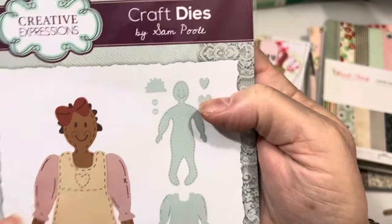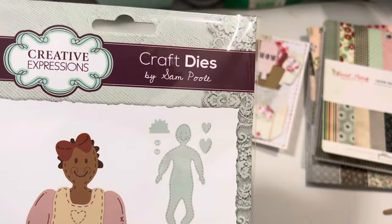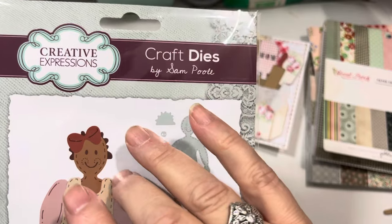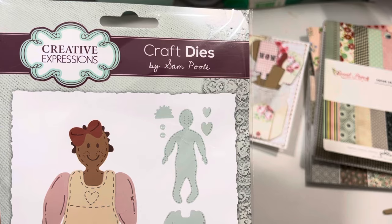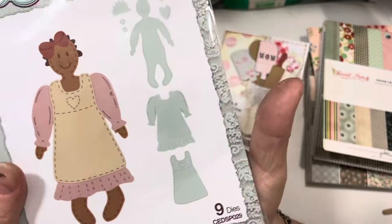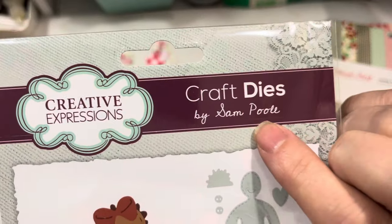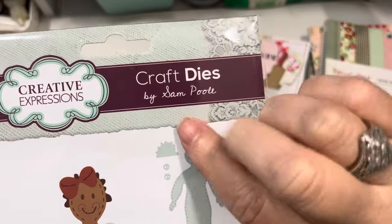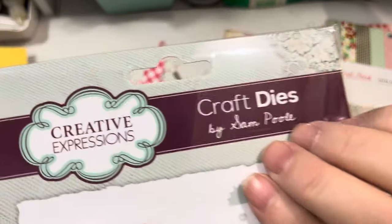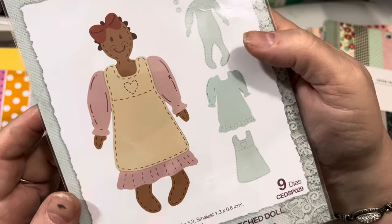I saw my friend Kelly — she was playing with this today too. Kelly in Idaho on Instagram, and she also has a YouTube channel, so go check out Kelly INID. And this is my friend Sam Poole who lives over in the UK — hello, Sam! Sam has an Etsy store you can check out, but a lot of her designs are carried and done for Creative Expressions. So she designs for Creative Expressions.